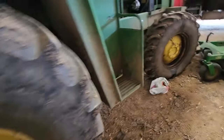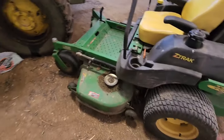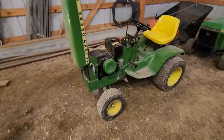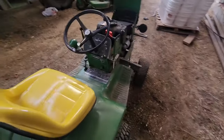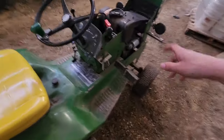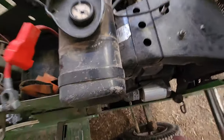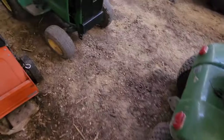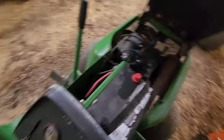Over here we have the old zero turn mower — the Triple Seven. Pretty nice machine, use it for mowing. And here we have the 140 — this is my main machine, my favorite lawn mower. It's got the 14 horsepower Kohler engine. I don't have to do much maintenance on it in terms of repairs because it doesn't really break down. The only thing I've had to replace is the starter.